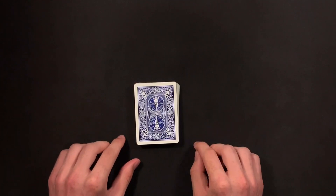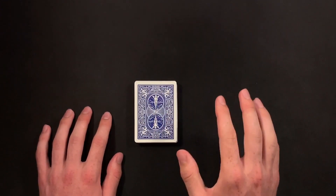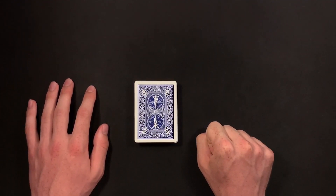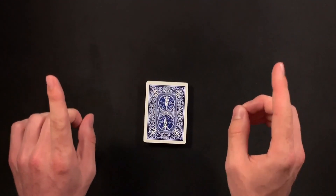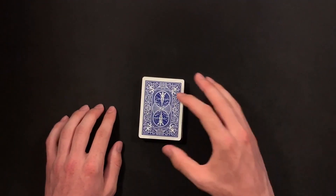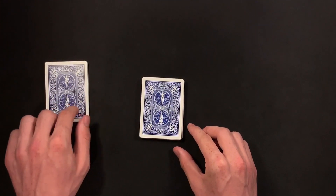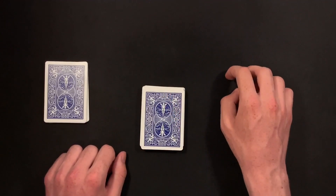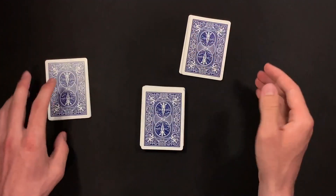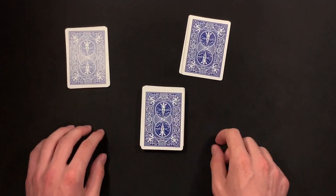From here, with the crimped card on the bottom, ask your spectator to cut about a third of the deck. This trick does work better with two spectators, but if you just have one, the trick will still work. Tell them about a third — if they cut three quarters of the deck, the trick will take too long. Once they have cut the cards, tell them to cut a second pile. If you have two spectators, tell them to cut some for their friend. You're going to have two piles, and from here you can go ahead and turn around, because you're going to have both spectators count how many cards are in each pile.